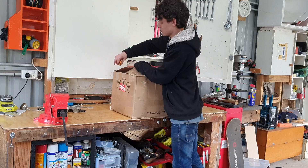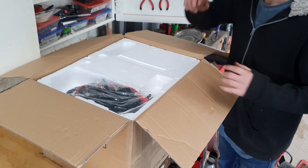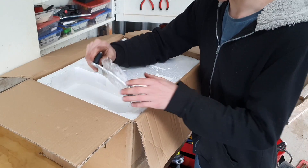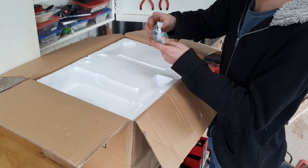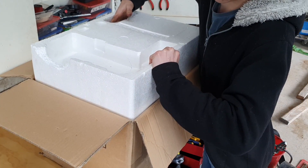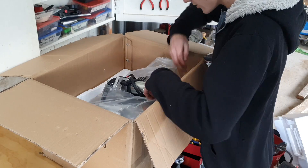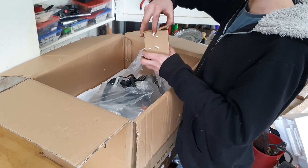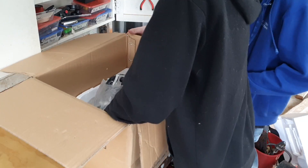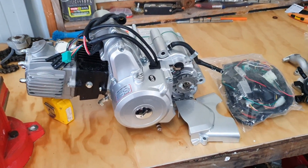Then we got a very special package — a chain guard, our carb in and out, and all this wiring, plus everyone's favourite job: wiring. We got our gear shifter, some gaskets for our carb, an air filter. Oh, and it comes with a spark plug — what a bonus. And the carb itself. This is everything we need to install the motor and get it in running order.